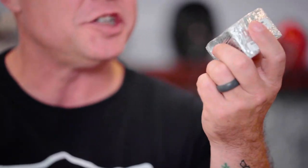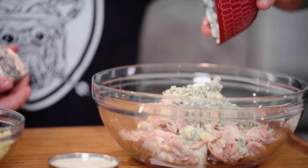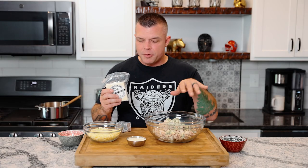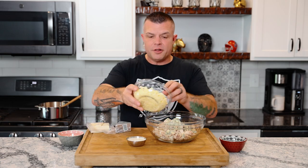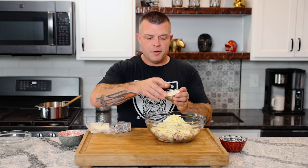From Epicuse we got some incredible cheeses. We have Maytag blue cheese — just beautiful — a quarter cup crumbled by hand. We also got from Epicuse Lake Effect Cheddar, a great sharp white cheddar. We want white cheddar to blend with the colors, so we've got eight ounces of it and we're going to put six ounces shredded into our mixing bowl.